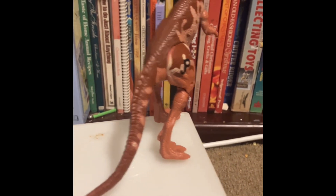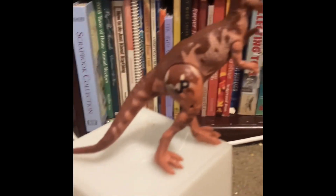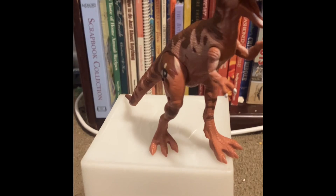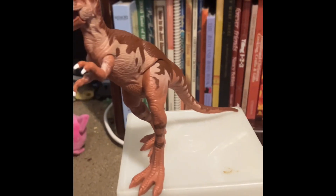Hello everyone, welcome back to World's Cruisiest Videos. Today I am reviewing the Baby T-Rex figure from Jurassic Park Dinosaurs. I am not sure as to which year this one came out, but it is a variant from the Jurassic Park Dinosaurs line based off the figure from Jurassic Park: The Lost World.